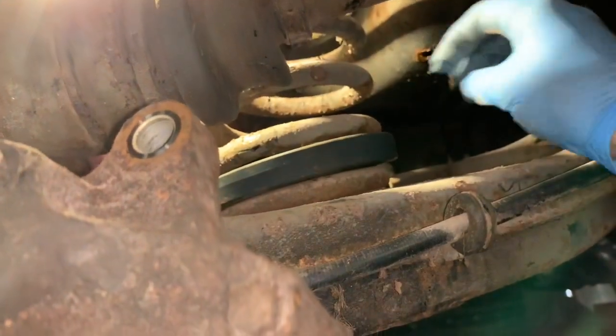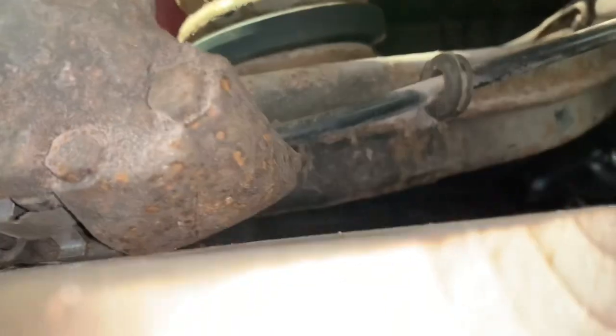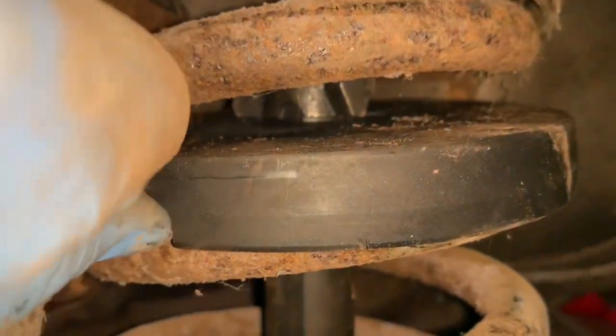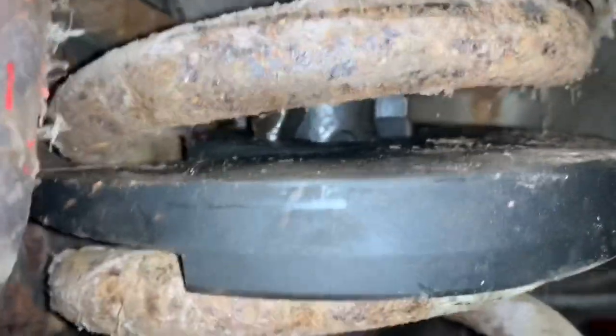The plate just fits in like that — the orientation isn't too critical. Then we've just got to thread in the middle center shaft. Once it's threaded through the top, it's important that you rotate it so it locks into the grooves. It's locked in now, though it's probably hard to see on camera.